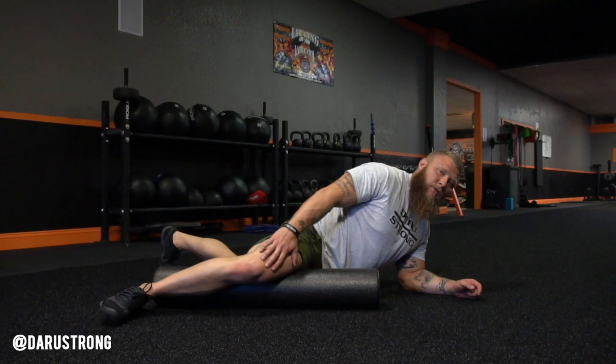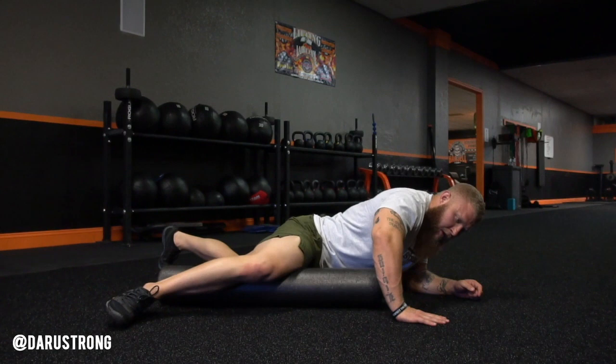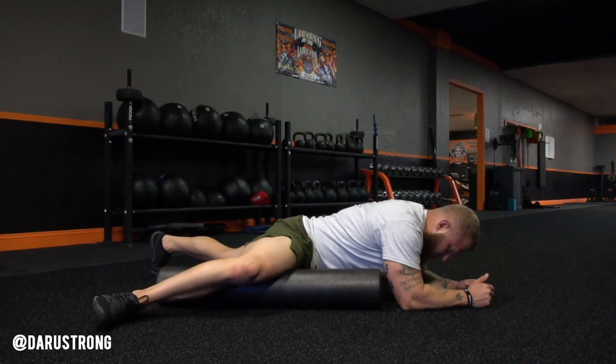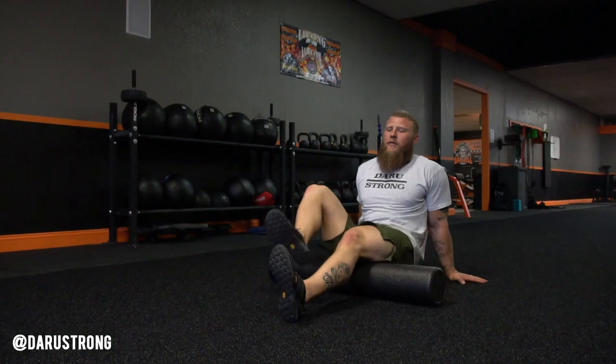Now we're going to work on the adductors going all the way down to your vastus medialis, to the inside of your thighs. Start at the top part — we call that the teardrop, your VMO. Then drop your hip down and roll all the way through up into your groin and back out. You can put more pressure by getting lower to the floor. Up and down again, about 10 to 20 times.